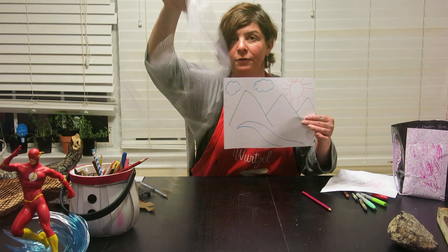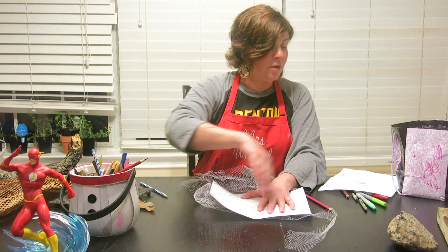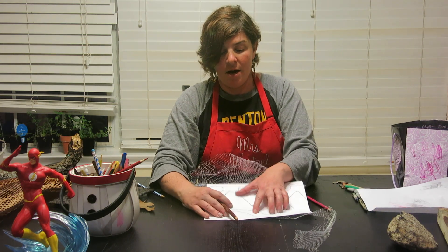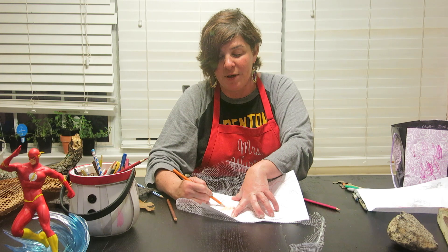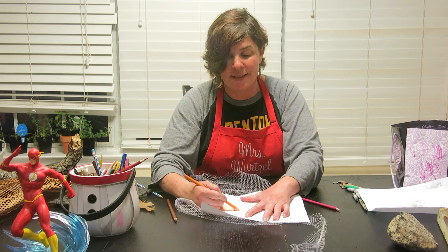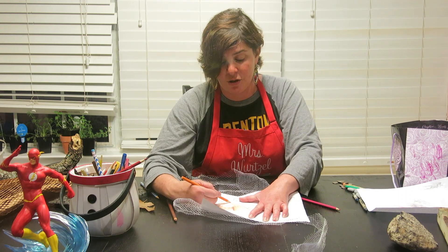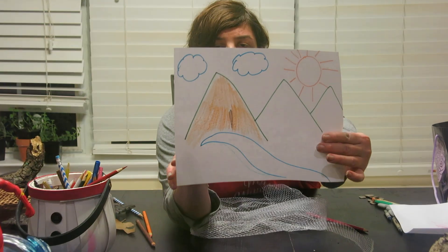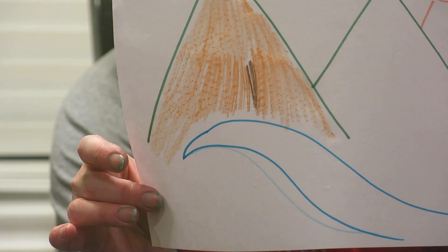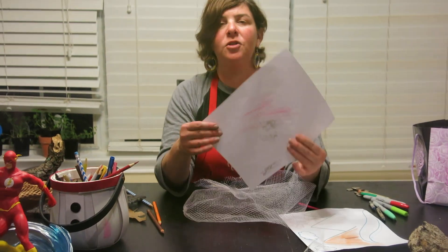Now I'm going to take the objects I chose for rubbing — my little fruit wrapping — and lay my landscape picture on top of those objects. Then I get to use my texture. You can even hear it if you listen quietly — the sound of me rubbing texture onto my landscape. Because of the texture and the color I chose, this almost looks like a volcano, which could be really cool. It created little tiny dots on the paper from the texture of the fruit wrapping.